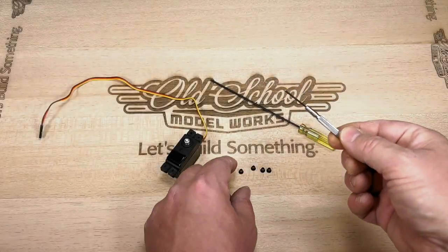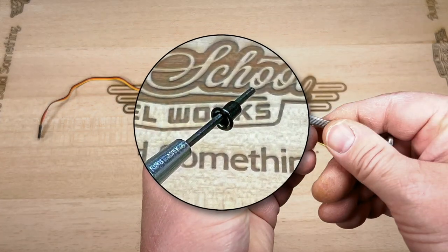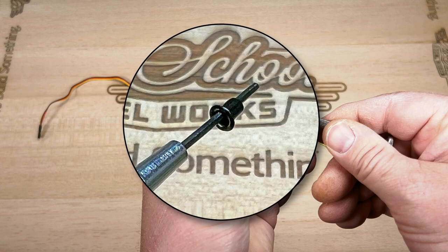Now slide one of the grommets onto the tool of your choice. The grommet has an end that's flattened out like a washer, and that end should be pushed on the tool first.